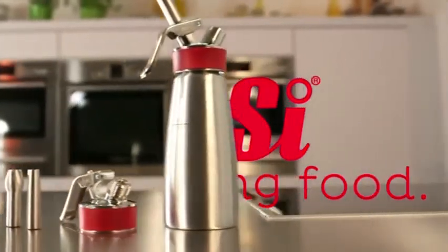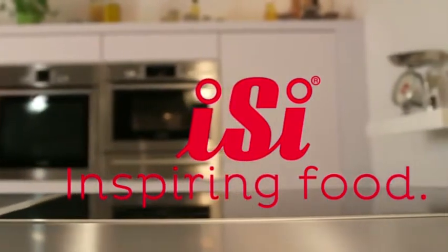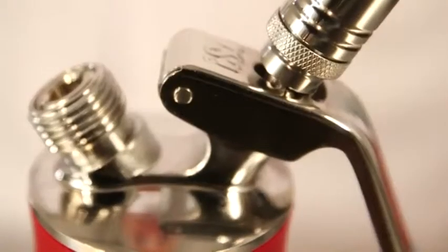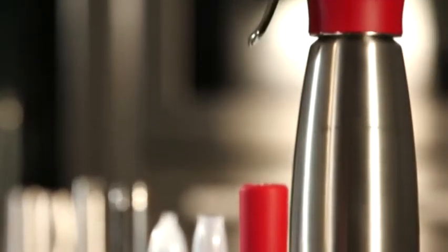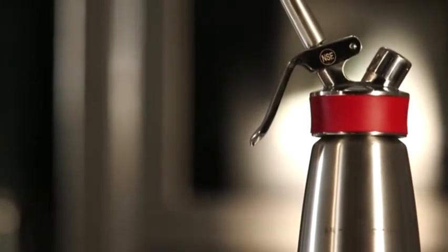EZ presents preparing to use the EZ Gourmet Whip. The EZ Gourmet Whip is a real multifunctional tool for the kitchen, making light and fluffy espumas, warm and cold sauces, whipped creamy soups, cream or desserts.